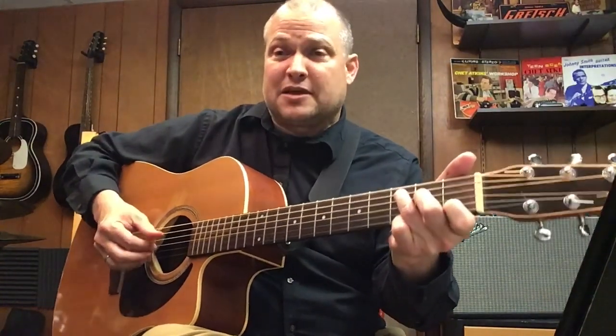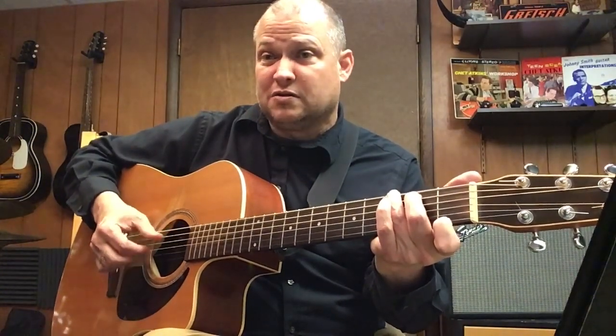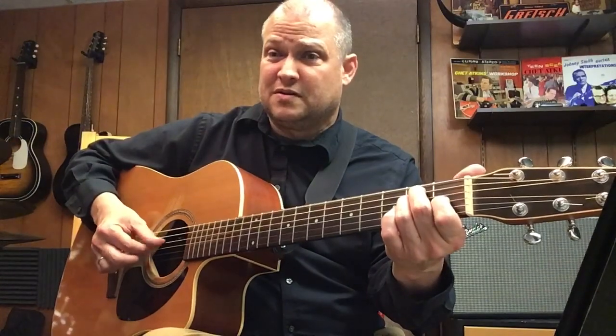When I'm on C, my thumb is on the 5th and 4th string. When I go to G, I'm on 6th and 4th. When I go to the E chord, I'm on 6th and 4th. And then F — same exact right hand pattern. And then C, back to the 5th string, G7, C.